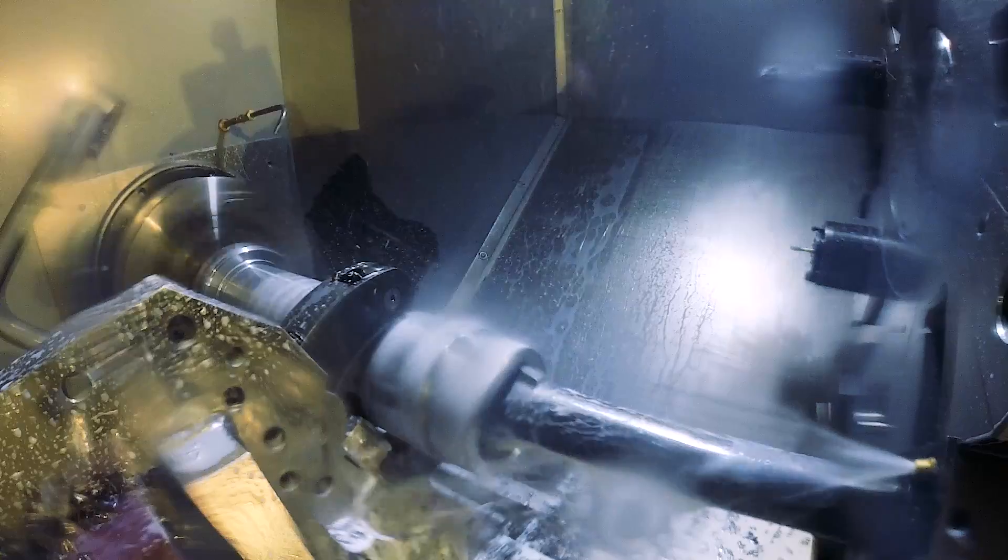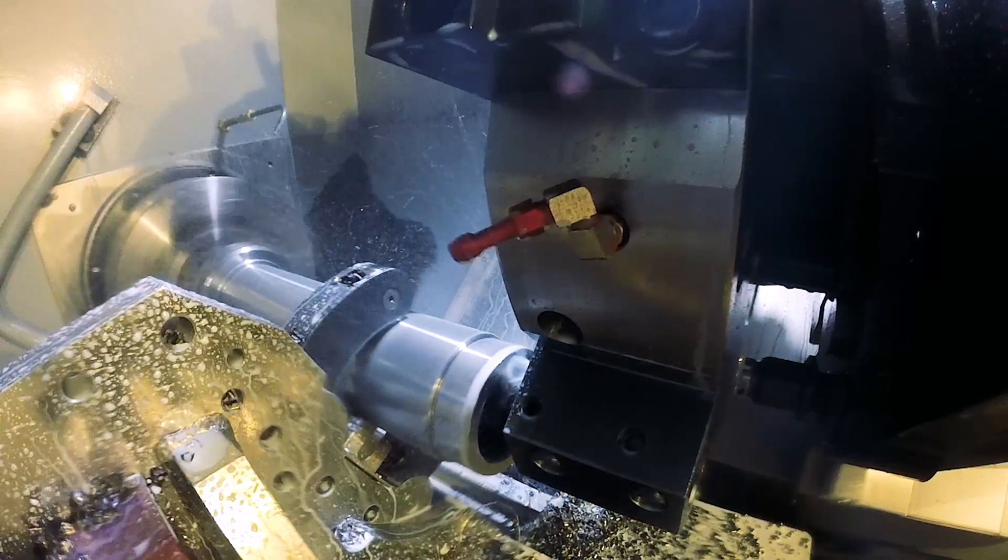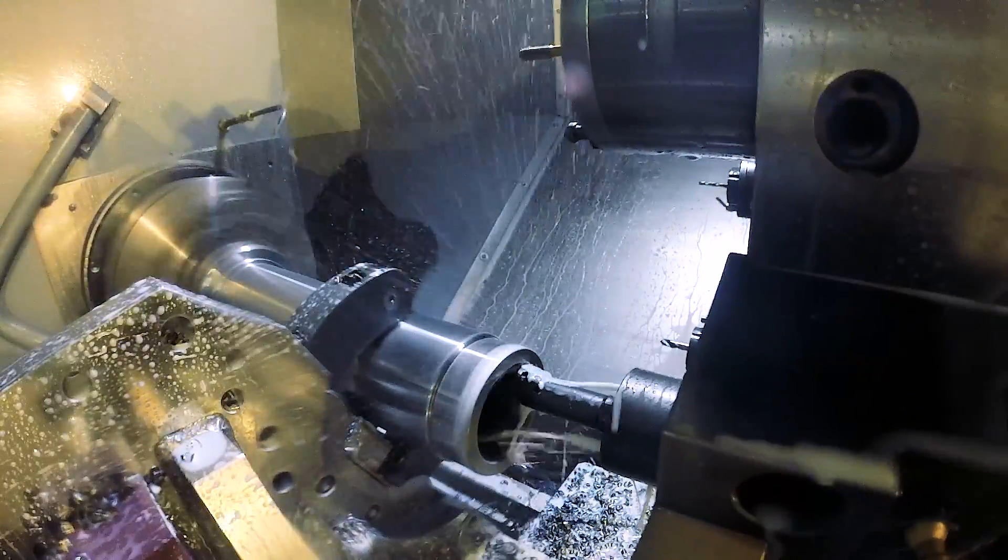Now we've finished the ID bore to half depth with this 12 inch long damped boring bar. Two passes at an eighth inch deep, and then the ID is done. Lastly, a spot of end work, and we're ready to move the shaft to our second machine.